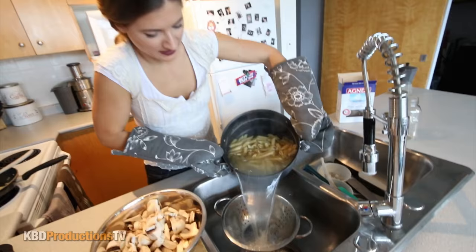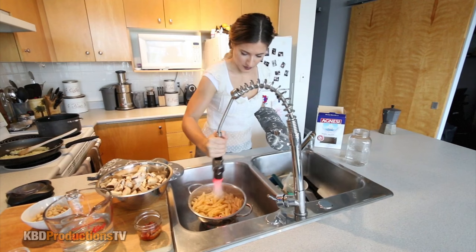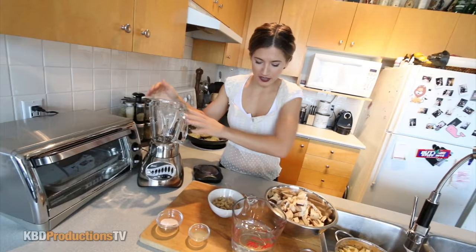Okay, this pasta's ready — let's drain it. Look at all that steam. Survived though. I'm just going to put some cold water over it to get the starch out. That's in there, ready to go. I'm going to turn this off.